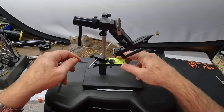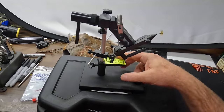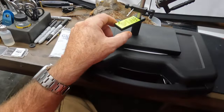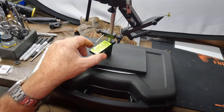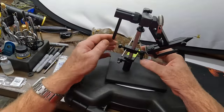There's also a hackle gauge that came with the vise. You can wrap it right around the stem of the vise and use it to check hook size as well as gauge your hackle to make sure it's the right size.